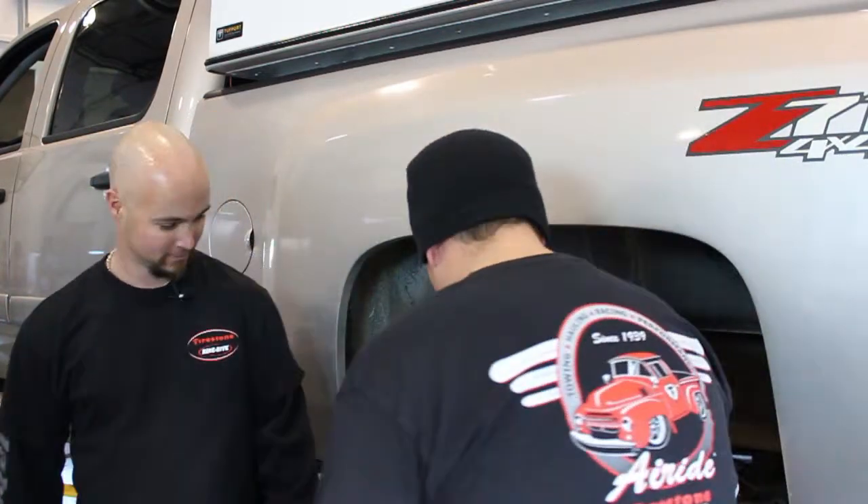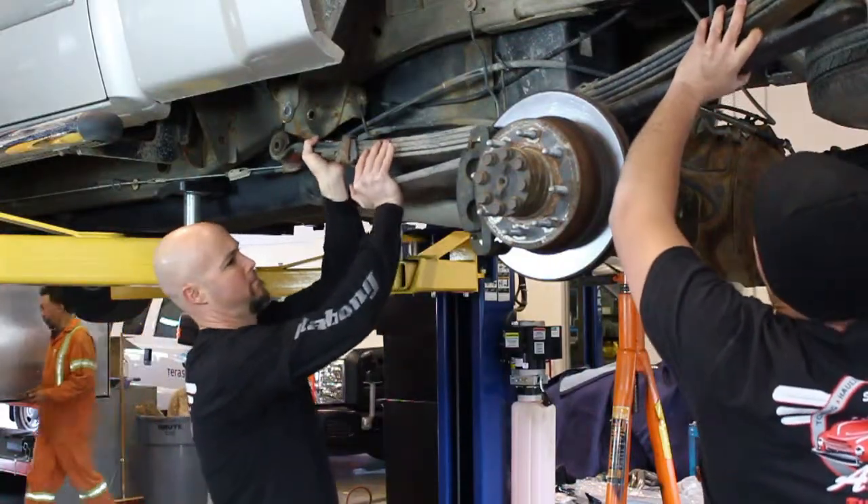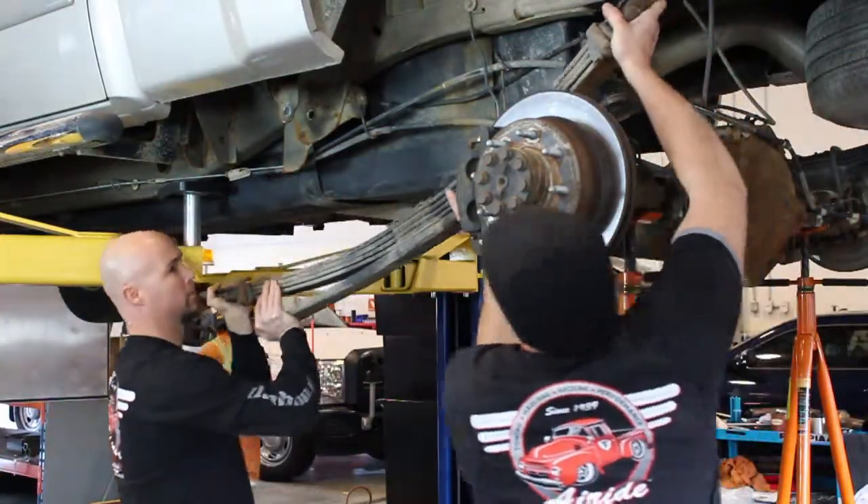Todd Green and his engineer Brad Mogul are nice enough to put in the kit. To start off, the Firestone technicians remove the rear leaf springs of the truck.